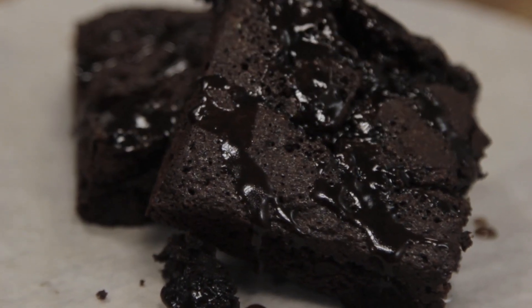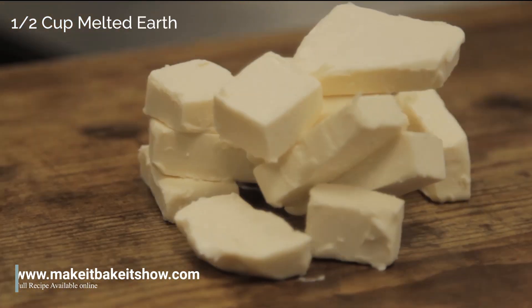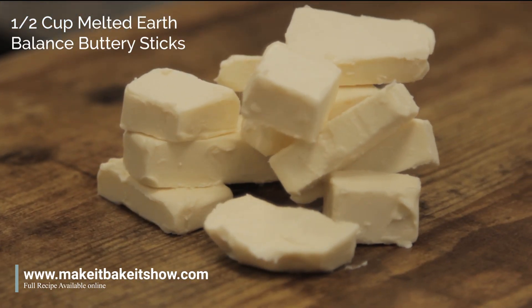To start out, we're going to be working on the caramel sauce first. Remember that the full recipe can always be found on our website, so just click the link in the video description.